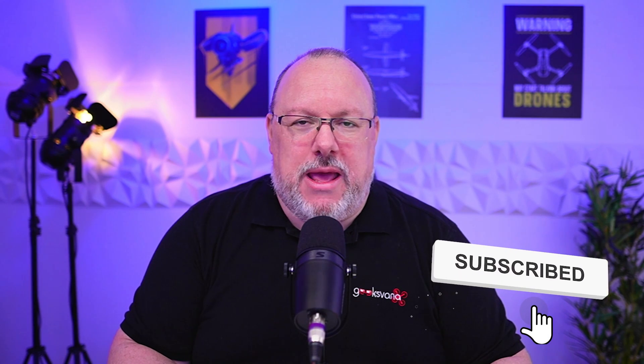Just before we get into the main video, could my regulars please hit that like button nice and early? It really does help this video and the channel generally. And if you're new here and want to see drone content related to regulations, how-to videos, and the latest news, hit subscribe and turn on the notifications bell. All right, that's the YouTuber part out of the way — last time in this video, I promise.